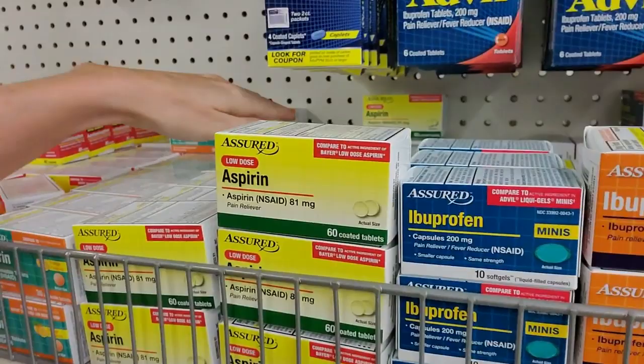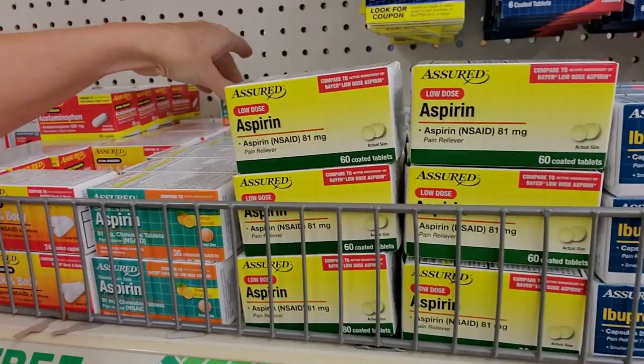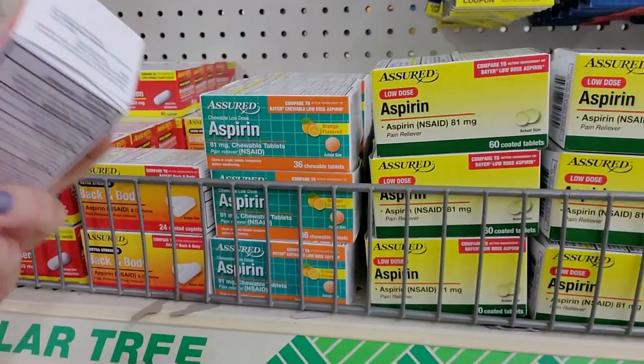These look pretty good. This is aspirin - enteric-coated aspirin. This is similar to Bayer low-dose aspirin, 81 milligrams per tablet. And then you also have the chewable low-dose aspirin that's orange-flavored. Did they ever make that in any other flavor, or has it always just been orange-flavored? I don't think I've ever seen chewable aspirin that was any other flavor other than orange.